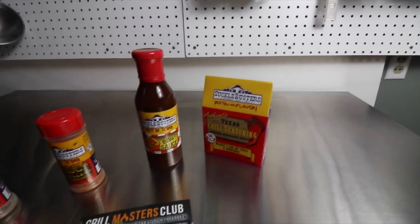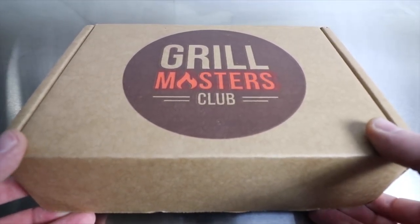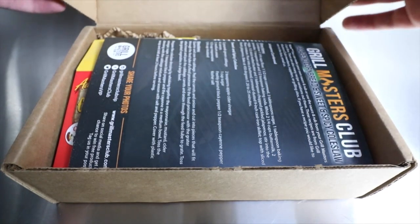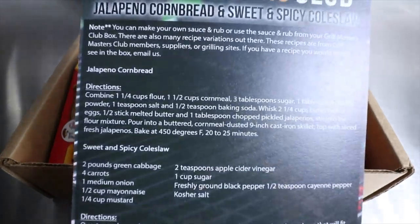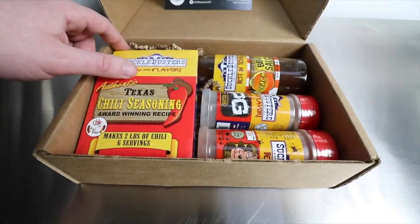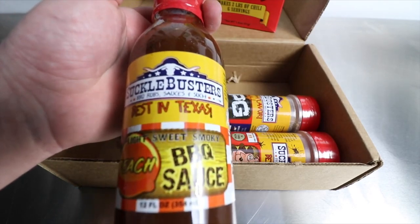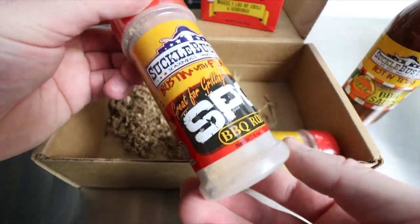Welcome back to Gastronomic. I got a fun one for you today. Today's video is sponsored by Grill Masters Club, a subscription-based box that is sent to you monthly. Inside is different seasonings, spices, and barbecue sauces, typically from award-winning barbecue enthusiasts. They even include a recipe, and there's a Facebook page where you can share your recipes online with other barbecue enthusiasts and people on the subscription.